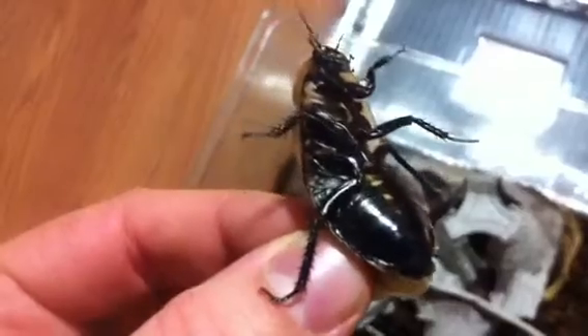Hey guys, how's it going? I told you guys earlier I would make a video relating to Blaberus hybrids and some of the issues with them. The one I'm holding right now, this was sold to me as a purebred Blaberus discoidalis — this entire colony was — and I've recently, within the last couple months, found that they are not.